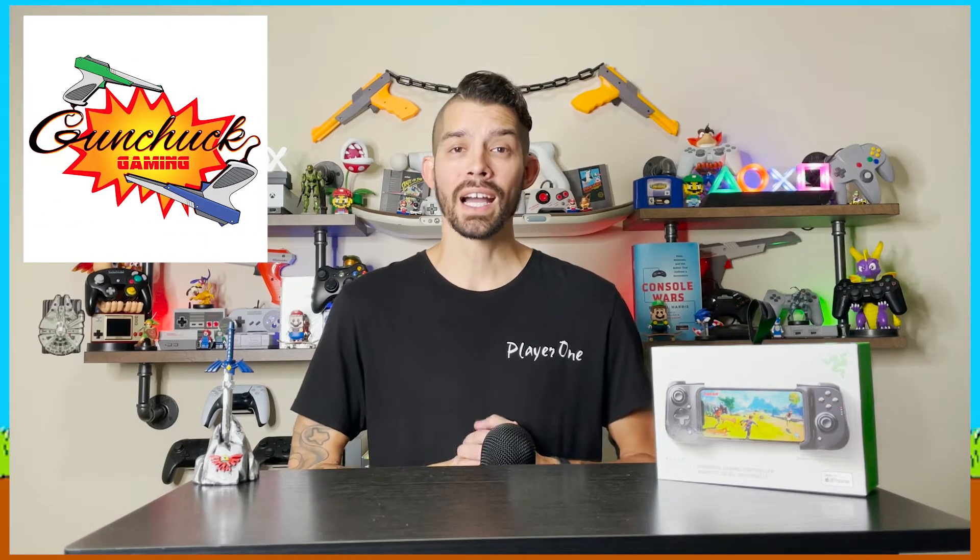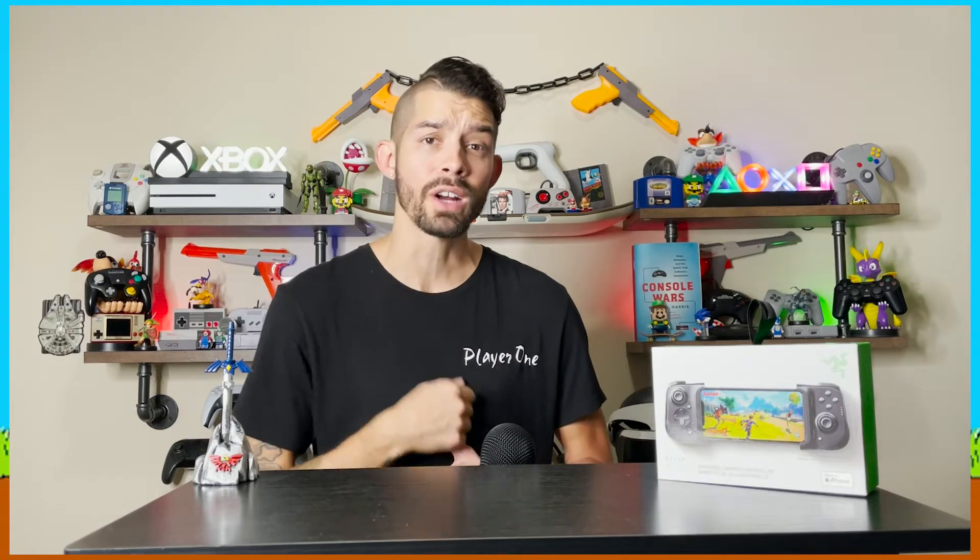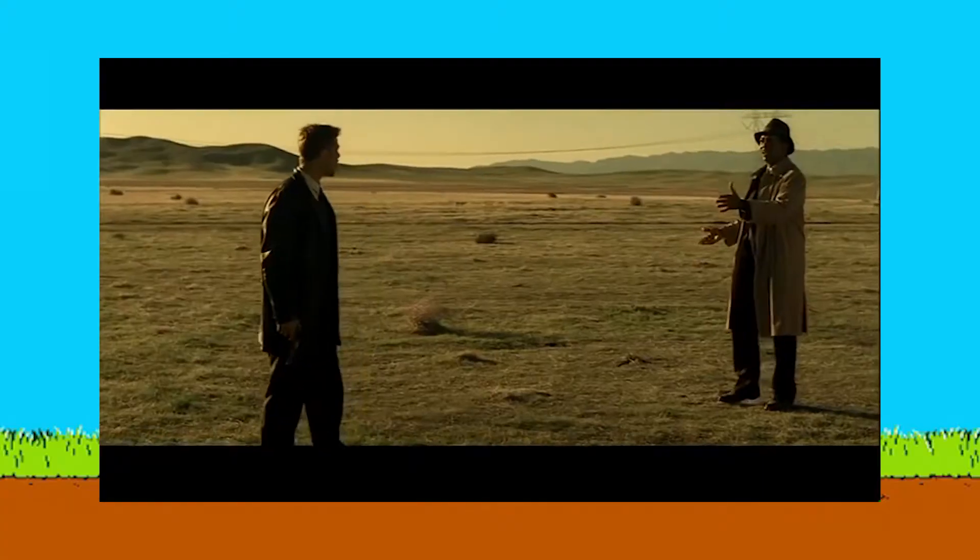What's going on guys? Welcome to Gunshot Gaming. I'm Tito Rosado and today we're going to take a look at the Razer Kishi for your iPhone. Let's not waste any more time and find out what's in the box.